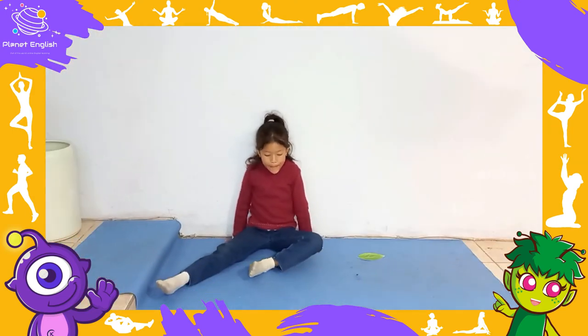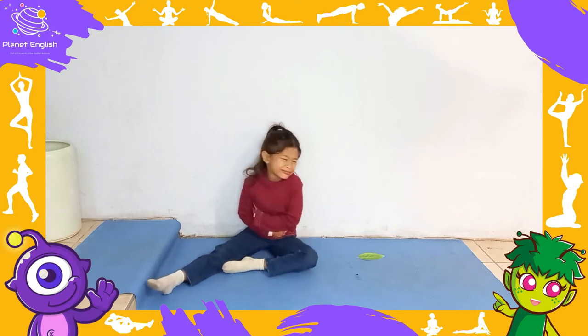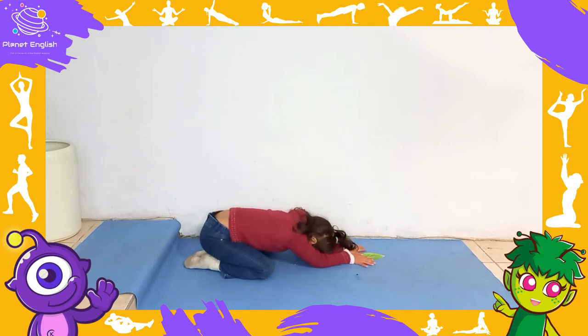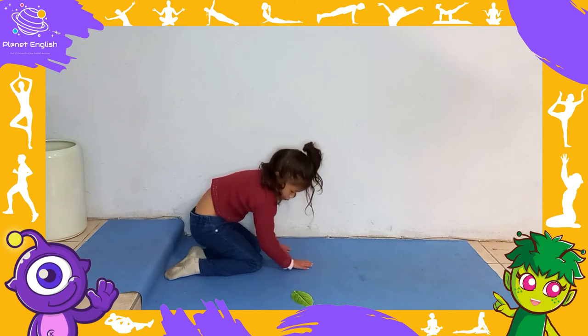That night he had a stomach ache. The poor caterpillar had such a sore tummy from eating so many unhealthy foods. Now move back into a child's pose. The next day was Sunday again.